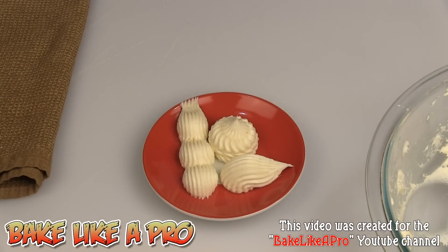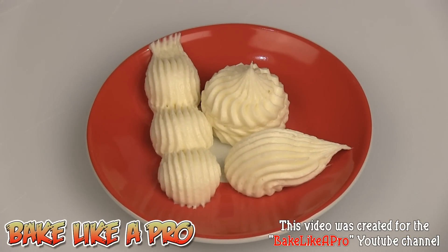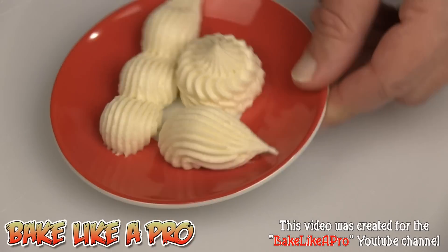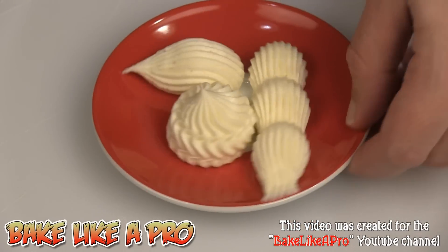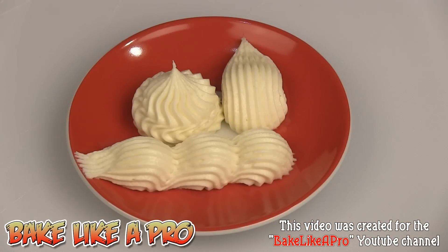That's it for this video — this is my classic cream cheese icing. I hope you enjoyed this video; if you did, please give me a thumbs up and I'll see you next time. Very very nice icing — I really love that icing, it is really good.